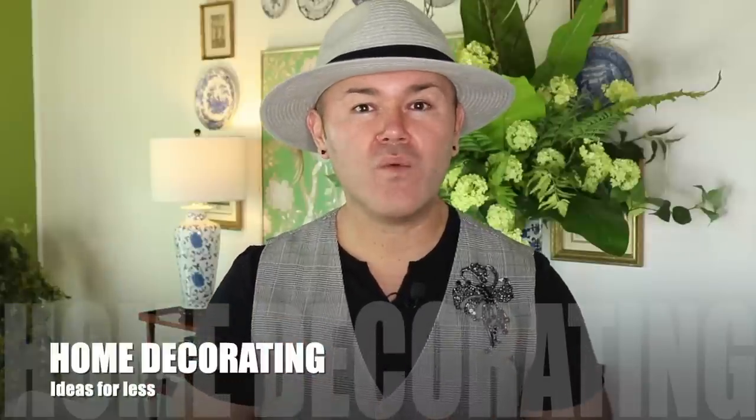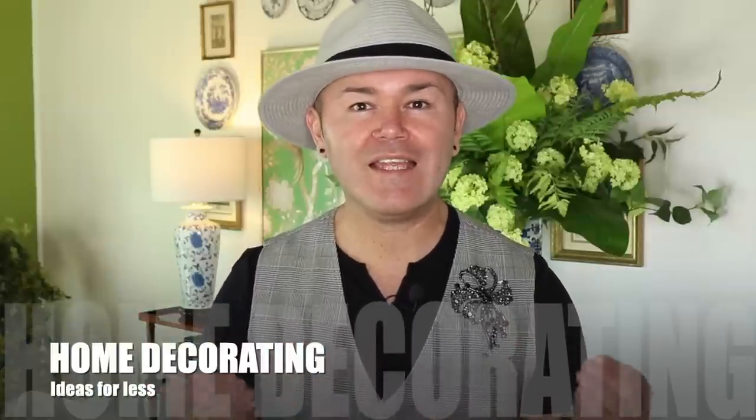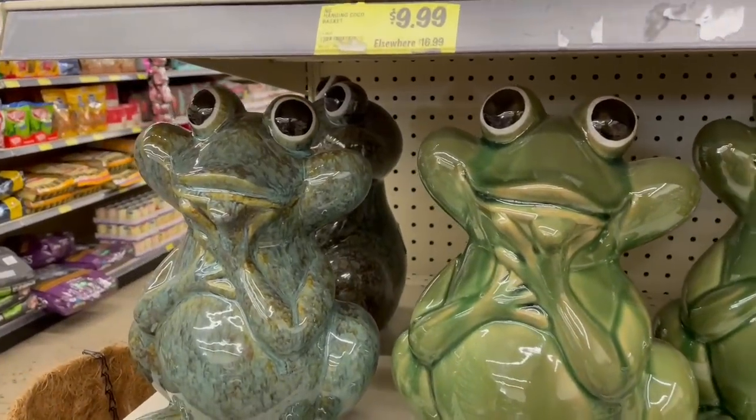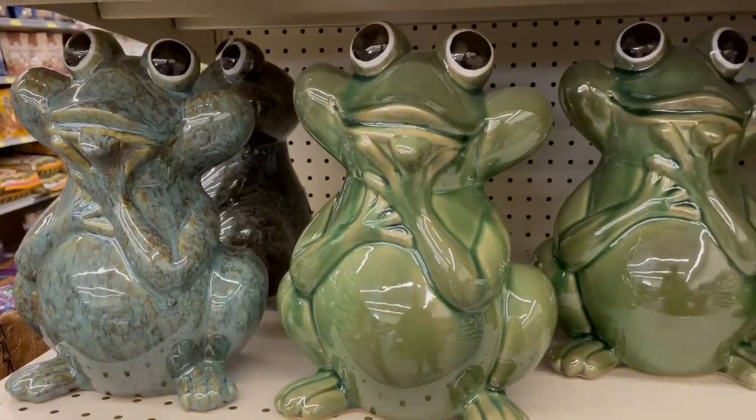In today's video I'm going to share with you home decorating ideas for less. I know that we all love to do things around the house, and if you are anything like me, most likely you're doing things to your house every other day. That's why I like to keep an eye open when I'm out shopping so I can find things on discounts — whether they are at a thrift store, an antique store, or things I can do myself. The other day I was at the store and I found these really cute frogs that I'm going to use to show you how to create a beautiful centerpiece.